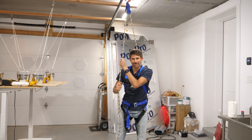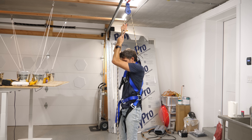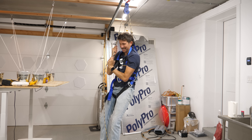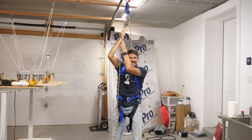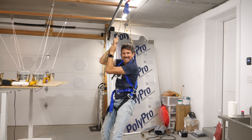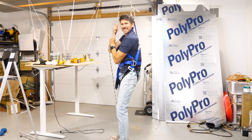Let's see if I can actually lift myself up now. 3, 2, 1 - yep, I can. So I can lift myself, but it's very difficult to do.